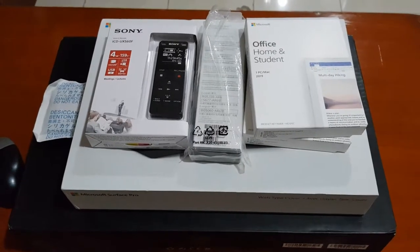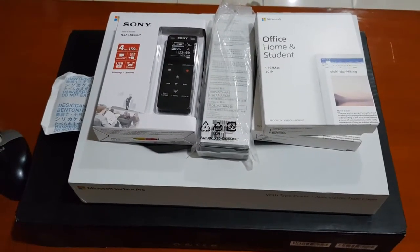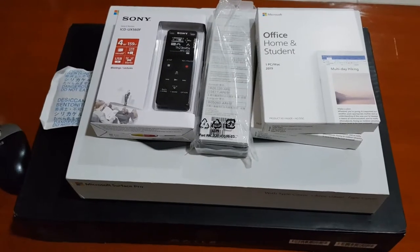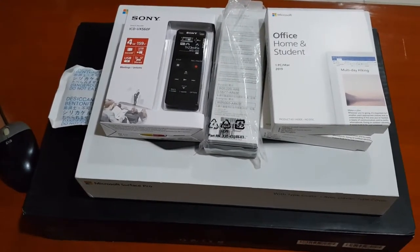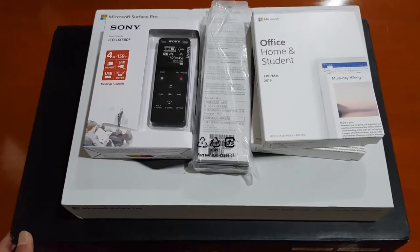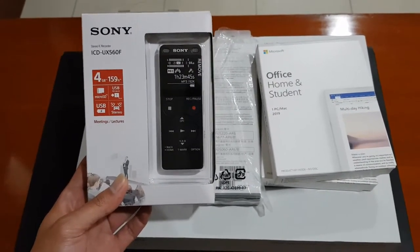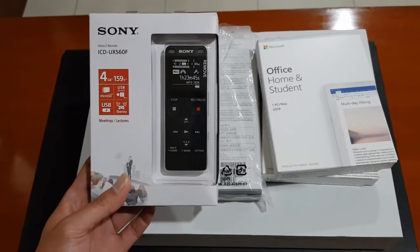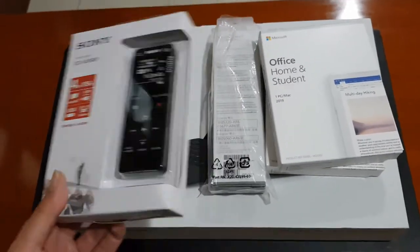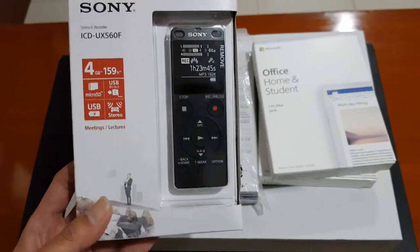Today I have another unboxing. A couple of days ago my boss asked me to request some pieces to support our work, and today those pieces have arrived at our desk. So I'm going to show you an unboxing. Within the parcel from the equipment section, we got this voice recorder. We already had a voice recorder, but our last one is broken and can't be used anymore, so it's replaced by this new one. It's digital and rechargeable via USB, which is pretty convenient.